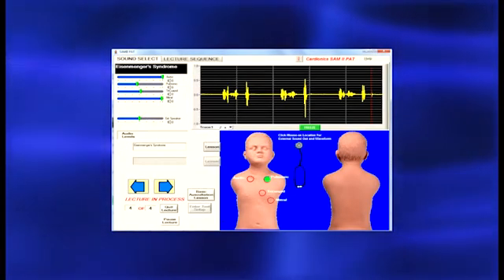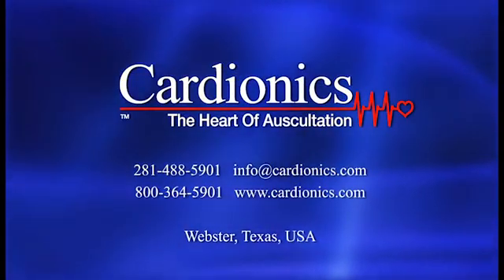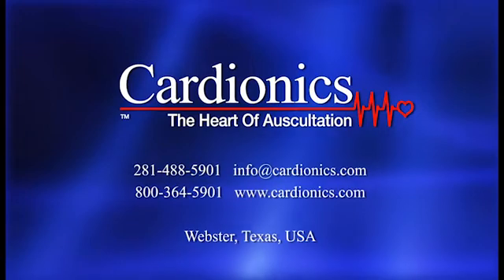To learn more about Cardionics PAT teaching and learning system, or to request an on-site demonstration, please contact Cardionics, the heart of auscultation.